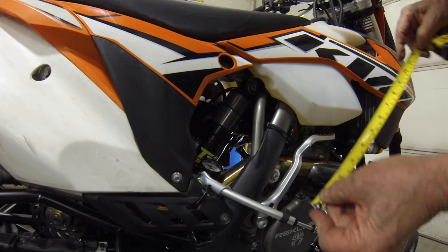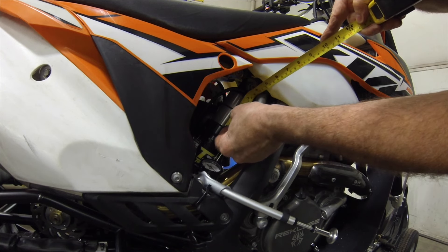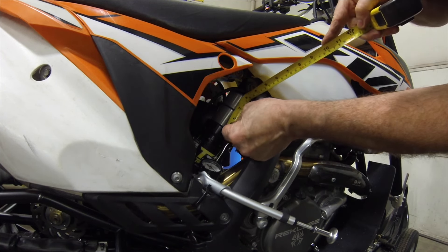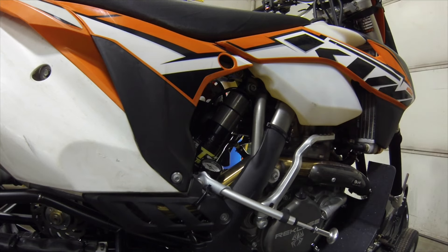I've already had this thing dropped right down as far as it'll go. Timbersled says there's an inch and a half of travel. That O-ring, if you can see it there, is an inch and a half exactly. That was fully compressed, and I'm going to go to that state to show you.